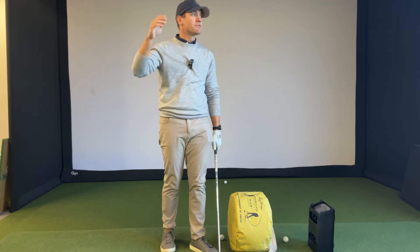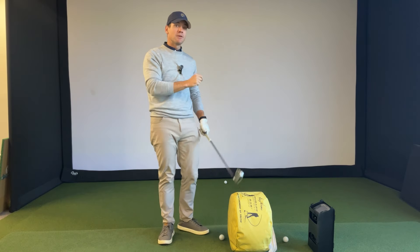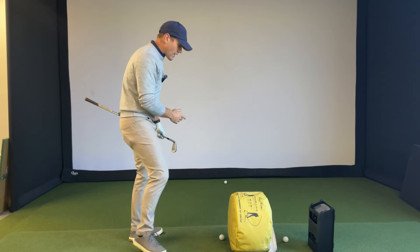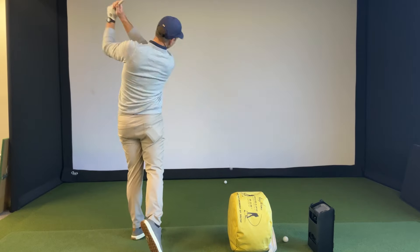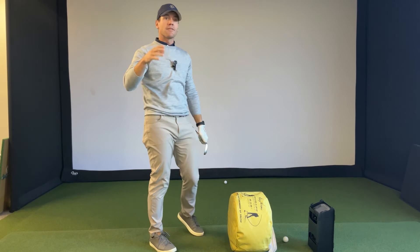This could take your scoring average down five, six, ten shots really quickly. Is it going to be an overnight fix? No, because you need to take this drill and put it out on the golf course at some point. But if you can work on this, you are going to be a substantially better golfer and you're going to hit far fewer slices when you're out there on the course.